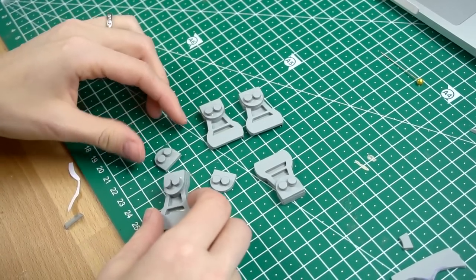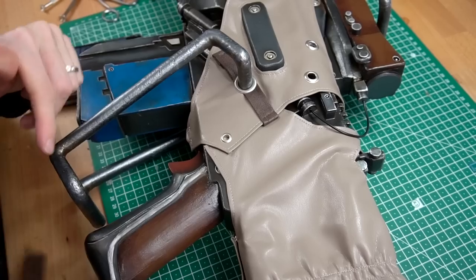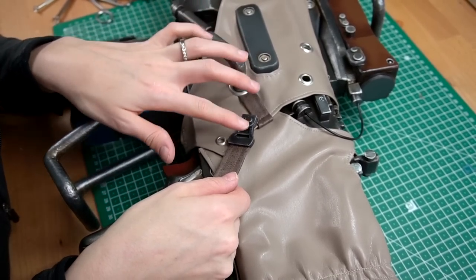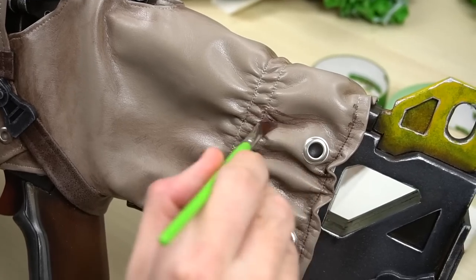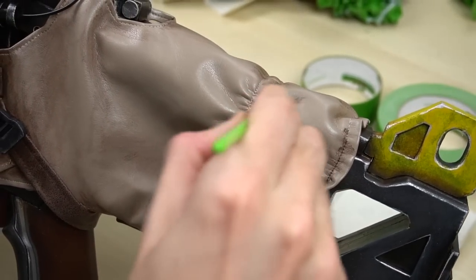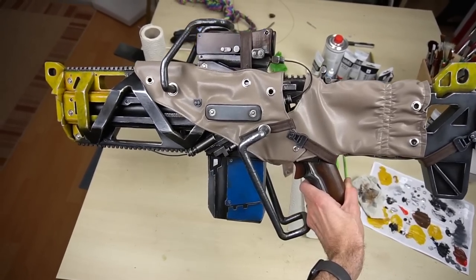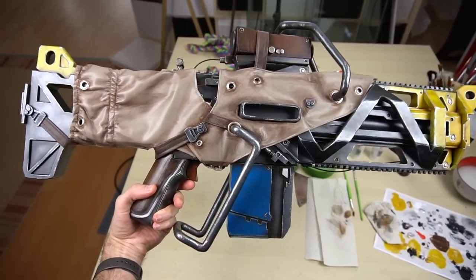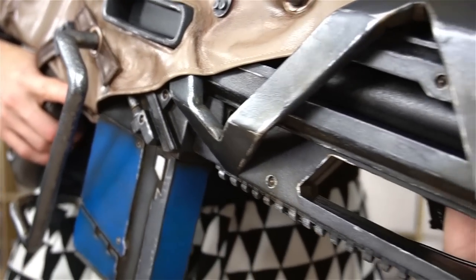Last but not least, I made a few additional decorative foam pieces, painted them and attached them with some belts. Now Benny added a good amount of weathering all over the raincoat. Looks a lot more real, right? And finally my hammerhead rifle from Anthem was done.